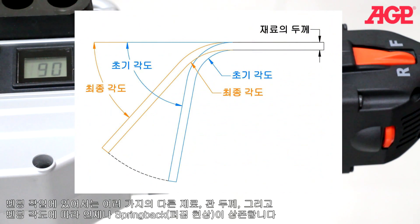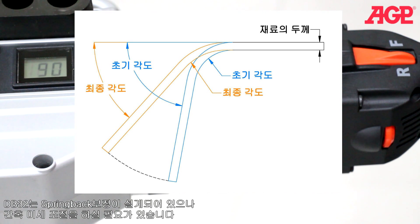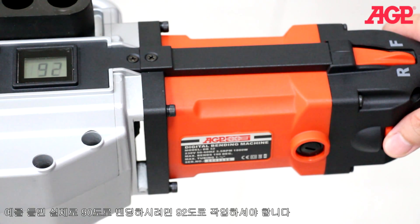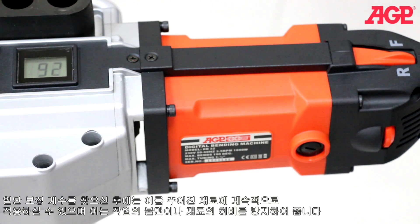Spring back is an ever-present factor in bending operations. Different materials, wall thicknesses, and the angle of bend will all affect spring back. It has programmed-in spring back compensation, but this will sometimes need to be fine-tuned. The digital control allows you to make precise incremental adjustments to get the exact desired angle. For example, you may need 92 degrees to get a resulting 90 degrees. Once found, the correction factor will be consistent for a given material and bend angle, saving you time, frustration, and wasted material.